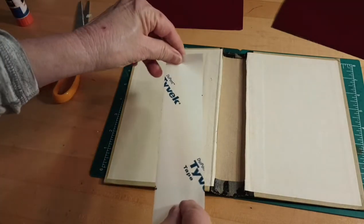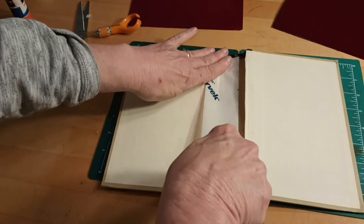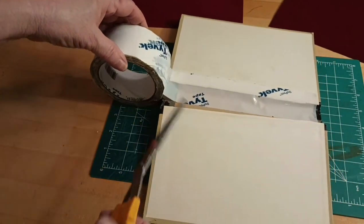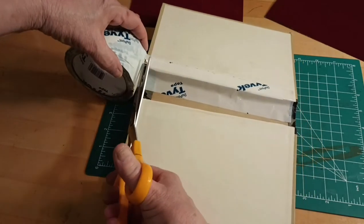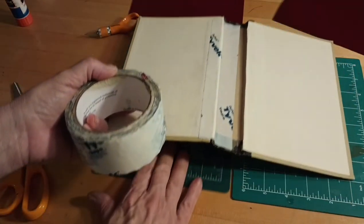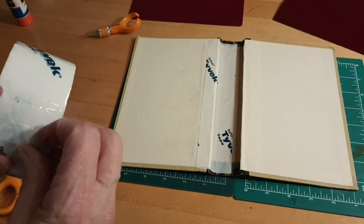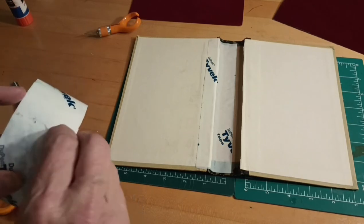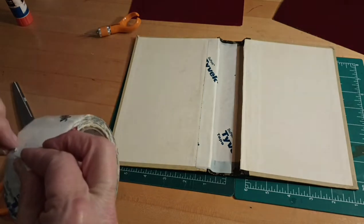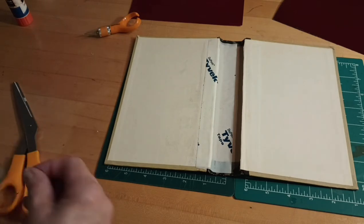I'm going to put two pieces of tape — I usually go to about the edge of where the paper is on the book, but it doesn't really matter because all this is going to be covered up with the sticky back velvet. I'm trying to cut this next to my camera and I don't want to knock it, so if it's not always in frame I apologize. I would appreciate your comments, and if you like the video please hit the like button and subscribe — I'm trying to grow my channel.